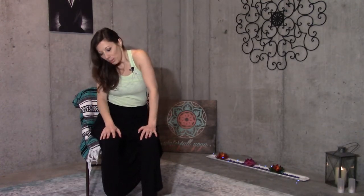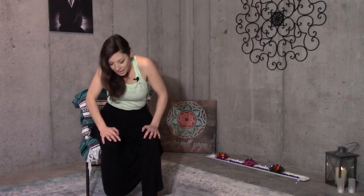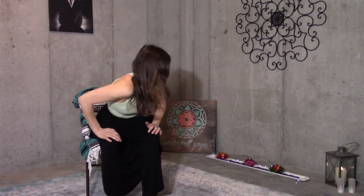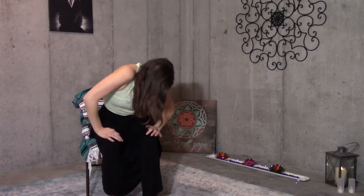Then we're going to start to move in a three-dimensional holographic way. The beauty of this is that there's no wrong way to do it. As you breathe, you're moving in that three-dimensional range of motion, finding all of the knots and all of the areas of tension that you feel in your body. Absolutely no wrong way to do it — just play with it, see what feels good.